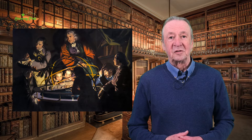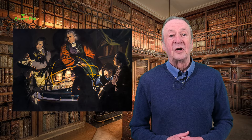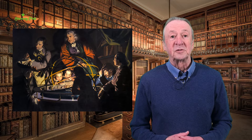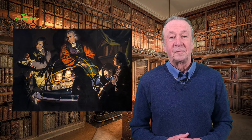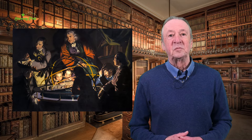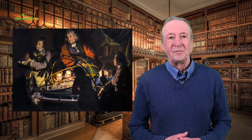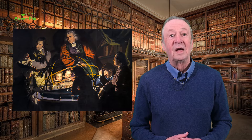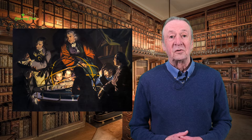To fund his survey, Burdett put out a promotional broadsheet, inviting subscriptions of one guinea, half ten and sixpence to be paid up front, and the balance on delivery of the completed survey. Burdett promised his map would show the exact geometrical location of every place remarkable or curious — towns, villages, churches, gentlemen's seats, rivers,